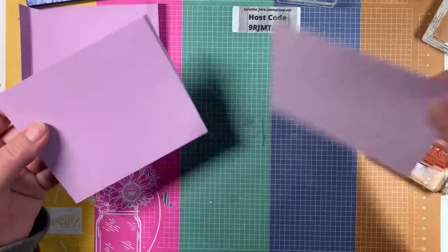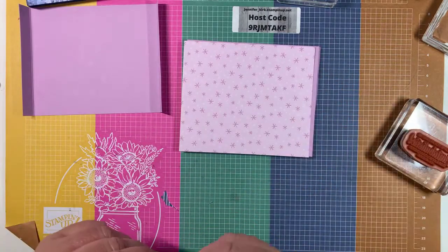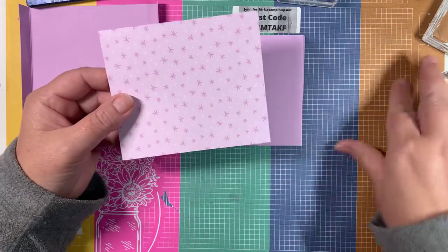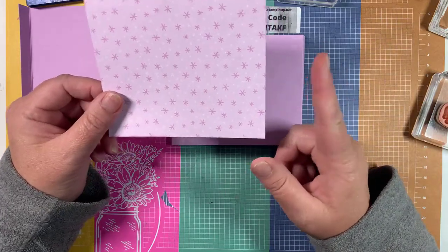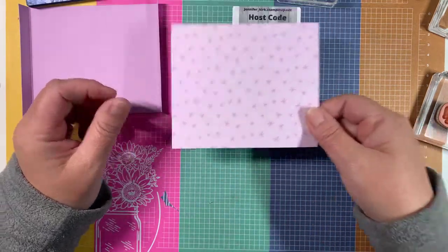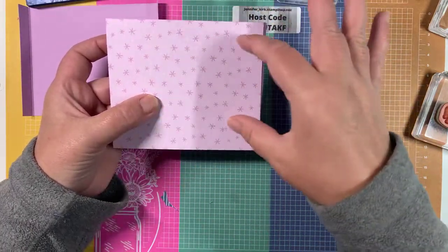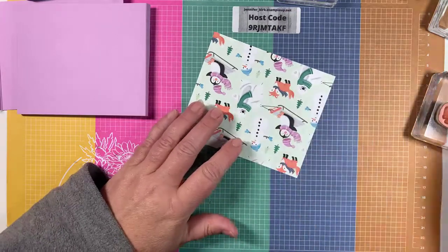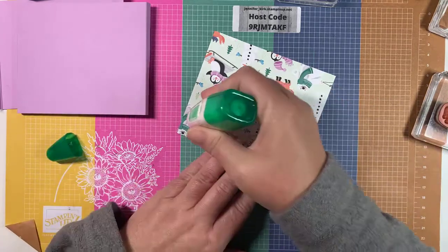I've heard a couple people that ordered through UPS have had a little bit of a delay. Then we need a piece of DSP — the DSP is five by four and a quarter — and we're going to glue this down right in the middle. Because we're going to be cutting out a window, we don't want to put glue everywhere so we don't get glue on our dies. I'll just put glue around the outside.